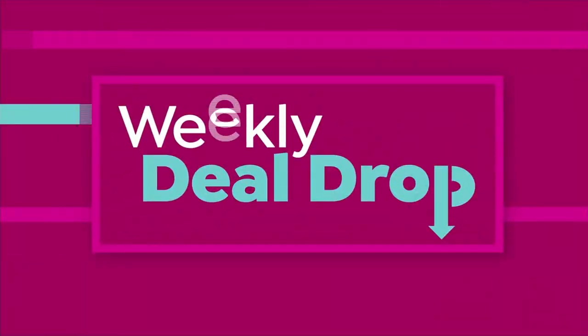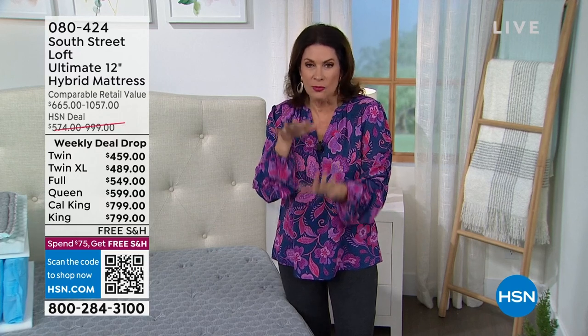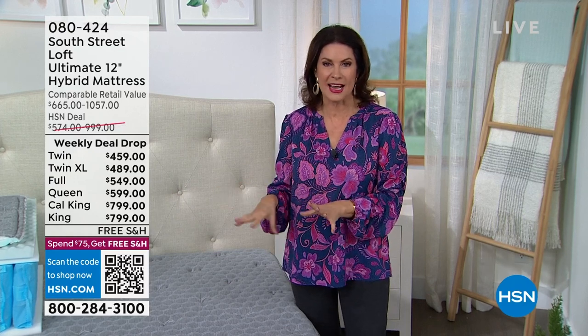We have something so important for getting a great night's sleep — your mattress makes such a big difference, and we don't want you to make a huge investment. We have a brand new mattress launching right here — this is the second presentation. Not only are we launching the newest hybrid technology with the best of all worlds combined, we're doing it on a weekly deal drop. It started yesterday and ends Sunday — if any are left, that price goes straight back up.